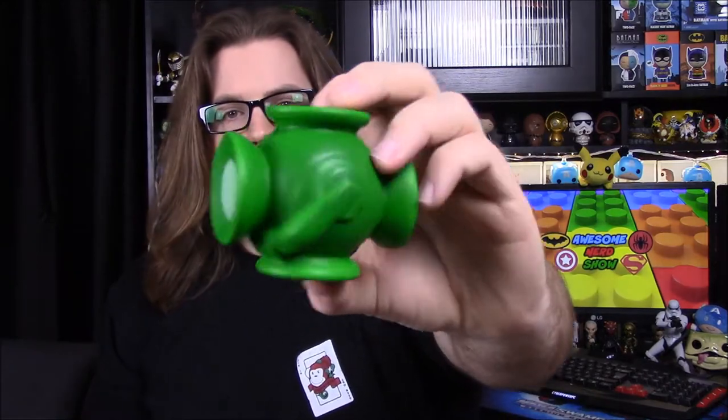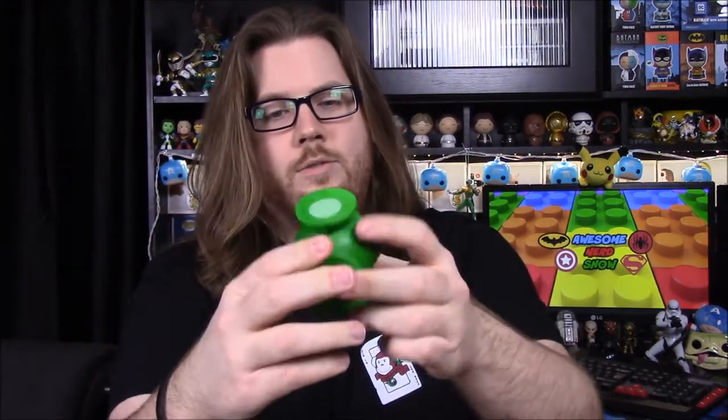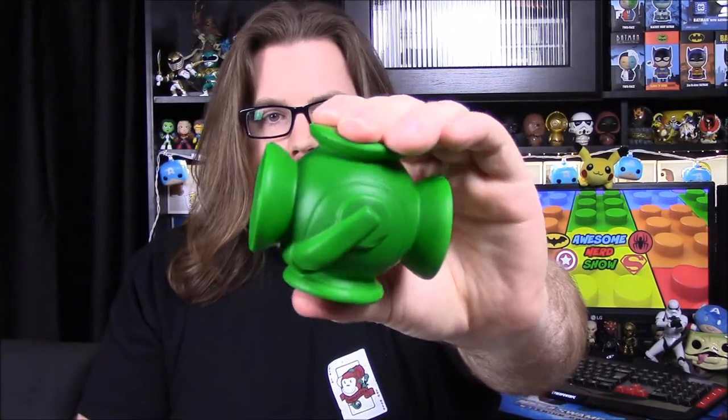Next up, this box is really cool. We have another stress ball, and this time it's of a Green Lantern — the Lantern itself. Obviously it's a stress ball so you can squeeze it. It's a weird item because Funko doesn't really sell stress balls aside from putting them in these boxes, but it's cool that we have the Lantern there.